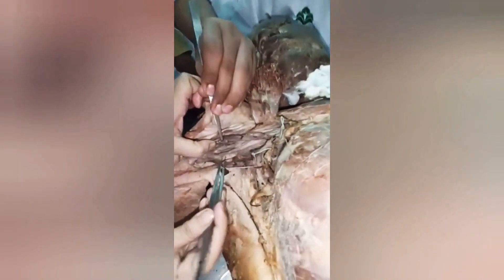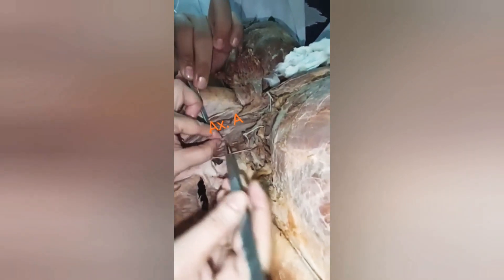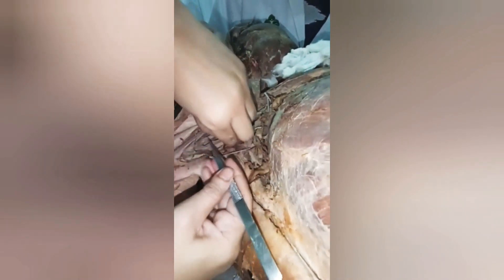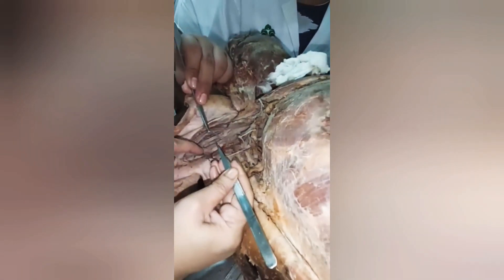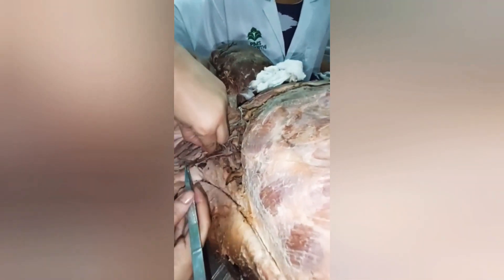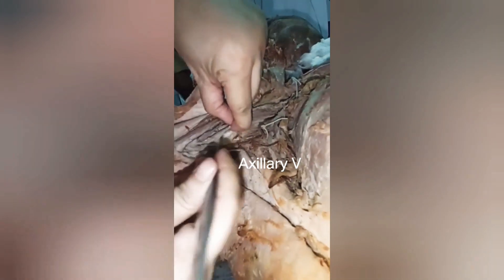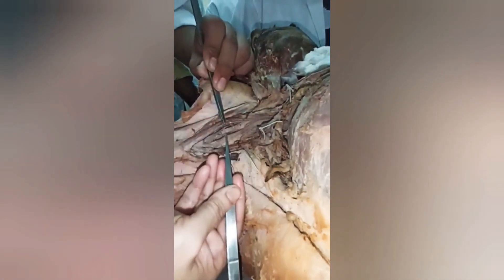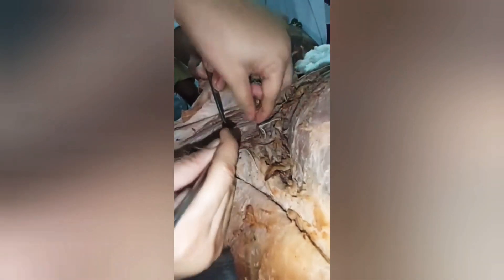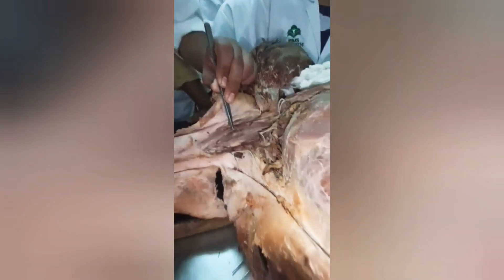Posterior to this axillary artery is the posterior cord. The continuation branch of the posterior cord is the radial nerve. We already tied the axillary vein. What I'm holding now is the posterior cord. From here, one by one we'll find the other branches — the axillary nerve near the head of the humerus, and then the upper subscapular and lower subscapular nerves.